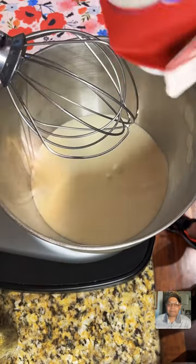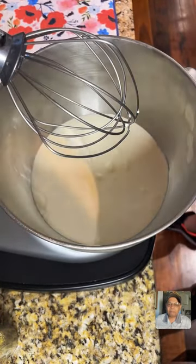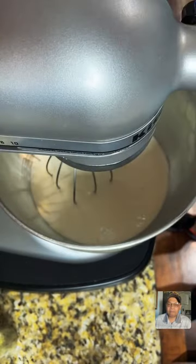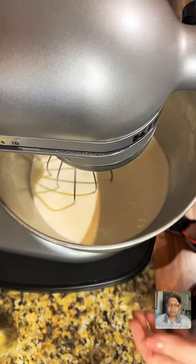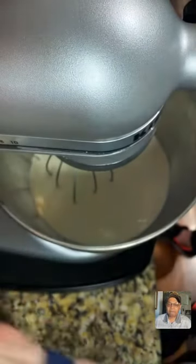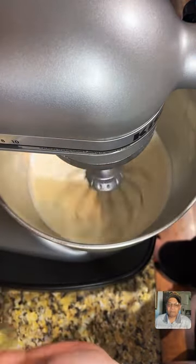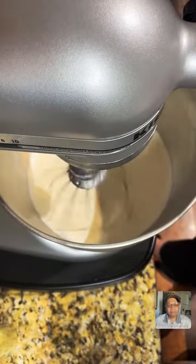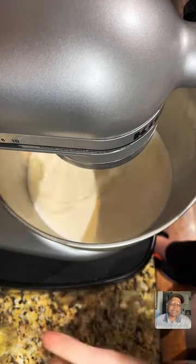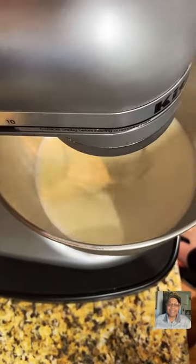This is 32 ounces of heavy whipping cream — I used the whole entire thing. Now we're going to lower this head in here. Make sure you lock it, because if you don't, it's going to get crazy. Start on your lowest setting. Then slowly go to the higher setting, because if you just go crazy and put it on the highest setting — what happened to me during cooking club was it went all over the kitchen.